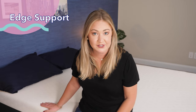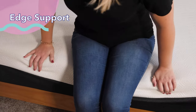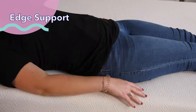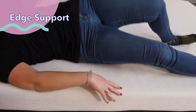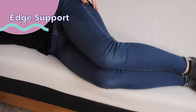Now let's talk about edge support, which is important for couples, edge sleepers, and can indicate how durable a mattress is and whether it might sag in the future. I sit on the edge and push into it — I don't feel like I'm falling off. Lying down near the edge on my back, I do feel supported and don't totally feel like I'll fall off, but it's also not extremely strong on the edge. Overall, I'd give the Bear Original an average rating for edge support.